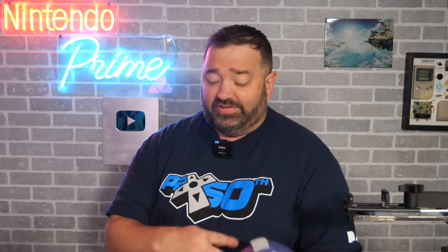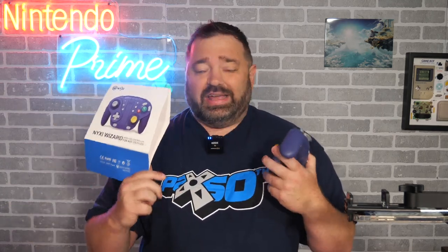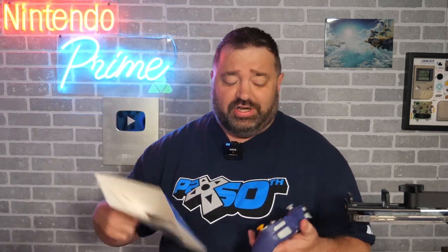Playing this way feels great too. This is honestly one of the coolest accessories for Nintendo Switch out right now — the Nixie Wizard controller. If you want to check it out, the link is down in the description. I'll catch you guys in the next video.